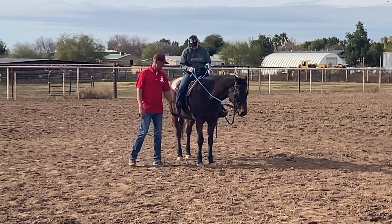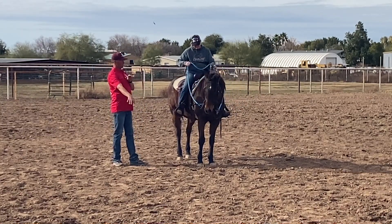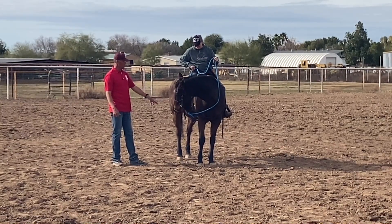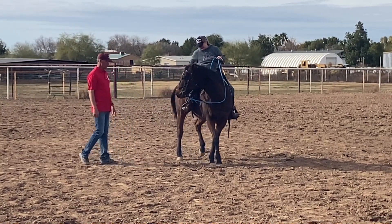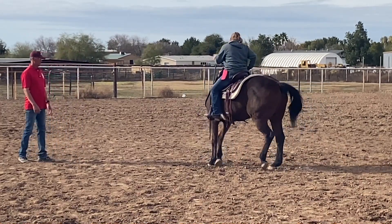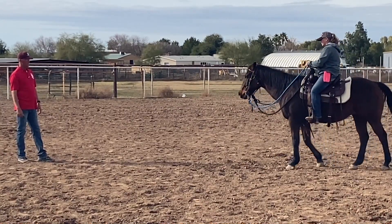His hips are going to go left, so we're going to move the hindquarters to the left and he's going to rotate around his right front. You're going to bend him to the right, slide your hand down — there you go — bend him about there, and now put your heel back at the three position and push. If he walks out of that bend, tighten — shorten your rein a little more. Right there, now release. Good.